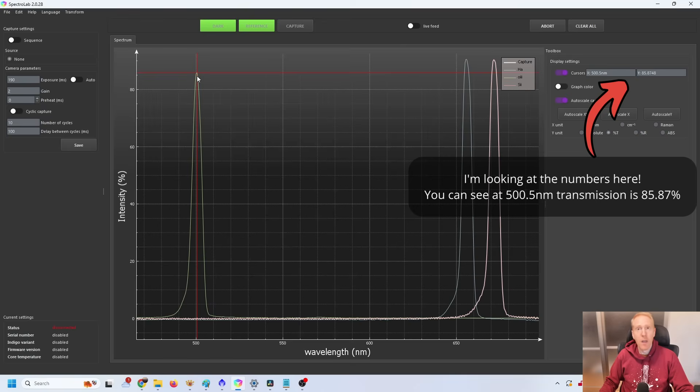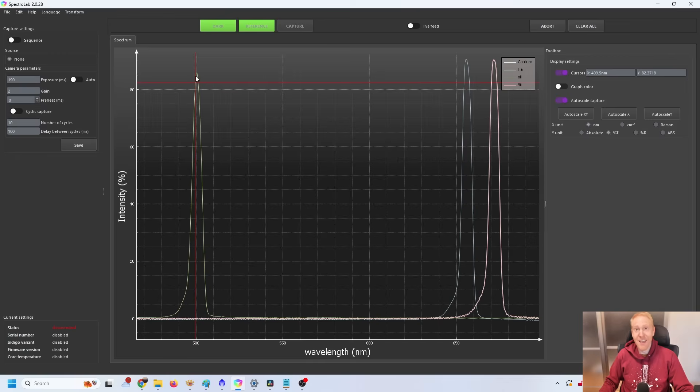First, oxygen 3. The peak is precisely at 500.5 nanometers — we're targeting 500.7 nanometers, so this thing is perfectly centered, which is really good. The transmission is roughly 86%, not quite the advertised 90%, but my spectrometer tends to undervalue transmission, especially with narrower bandpasses, so realistically we're probably closer to 88–89% — very close to the advertised value. However, the full width half max is 6.5 nanometers rather than the advertised 5 nanometers, so there is a deviation from specifications.